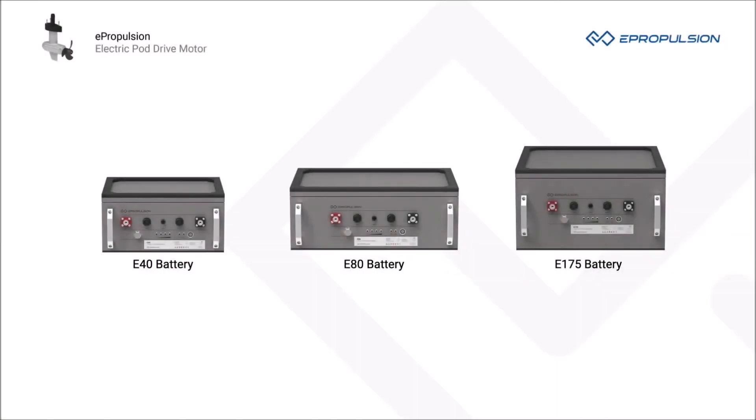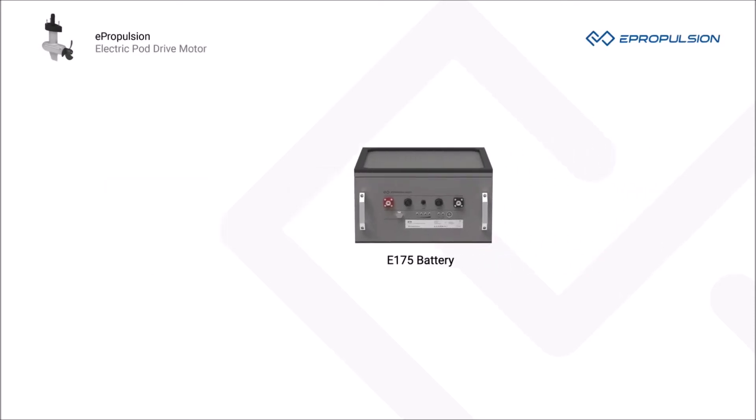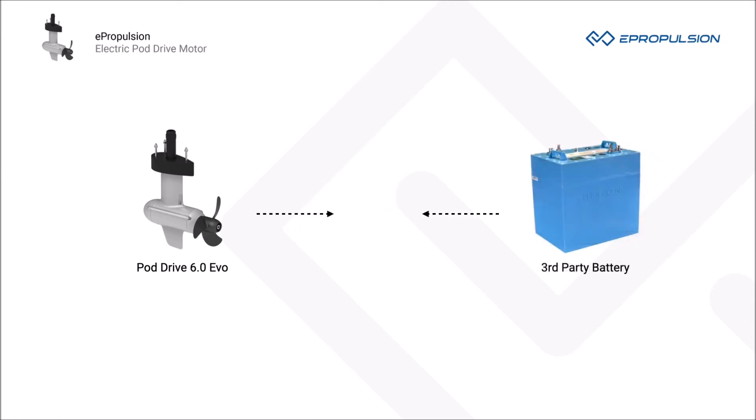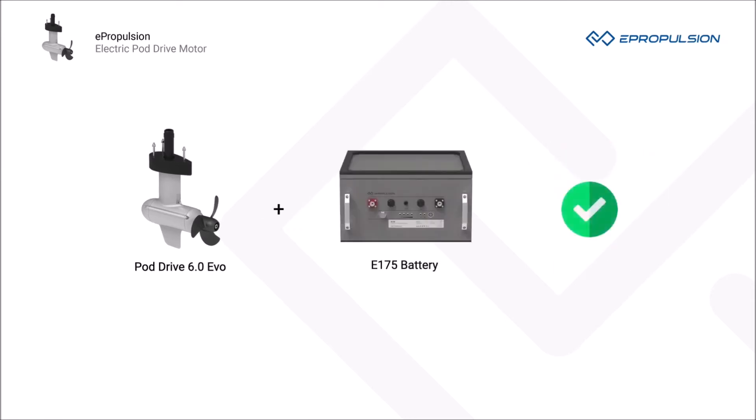Your primary battery choice will be the 48-volt ePropulsion eSeries lithium battery. As the original battery developed by ePropulsion, eSeries batteries can communicate with ePropulsion PodDrives, sync the operation status precisely, and apply the best operation strategy. Third-party batteries cannot do this, and that is why we always recommend original ePropulsion batteries.